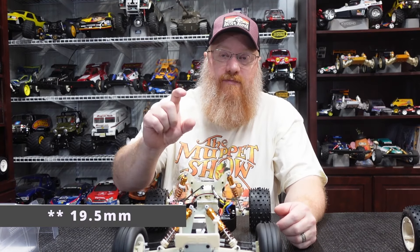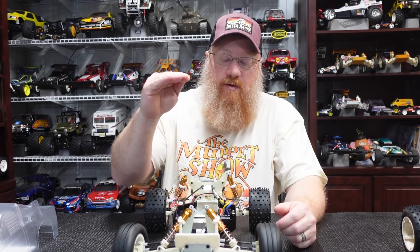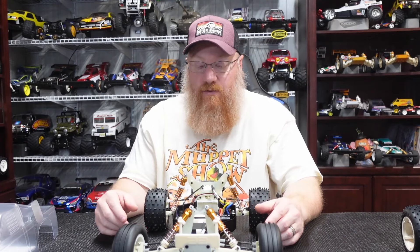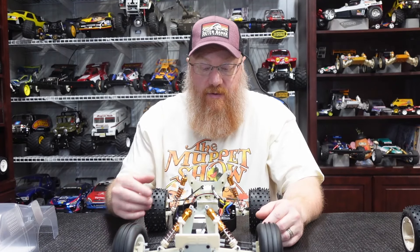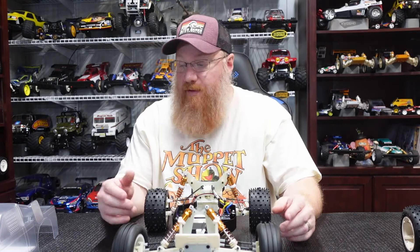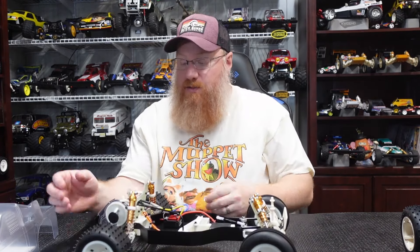The servo horn measurement for mine was 19.5 millimeters between the center hole and where the ball stud is, and that clears my full-size servo just fine. With the servo horn being kind of long I had to turn the rate down on my radio to about 60 percent because it was immediately locking the front end. You're going to have to fiddle with that depending on your servo and throw length, but 19.5 millimeters should clear the front of the servo and get you in the ballpark — better than what they put in the manual.